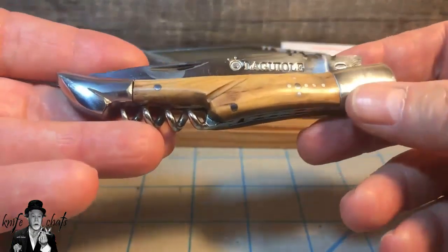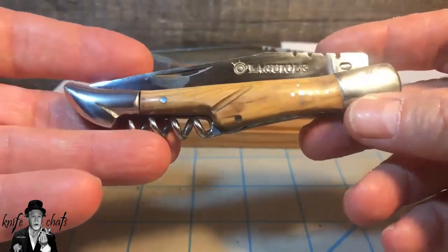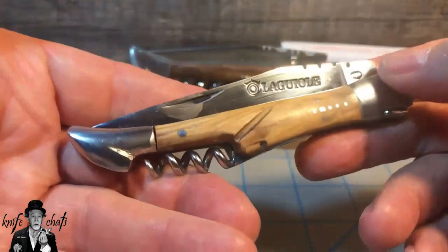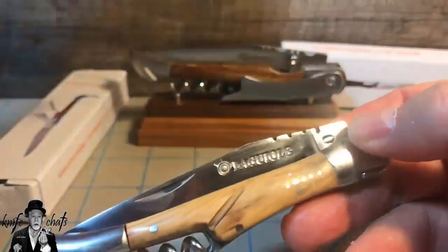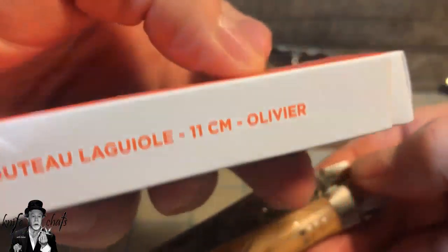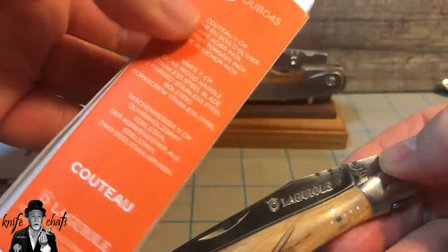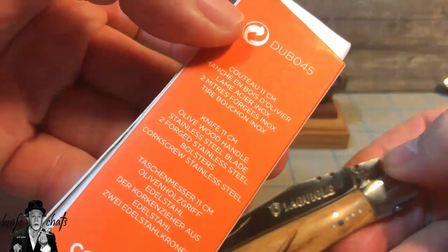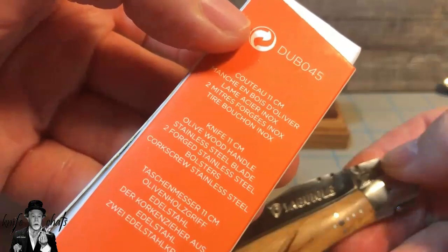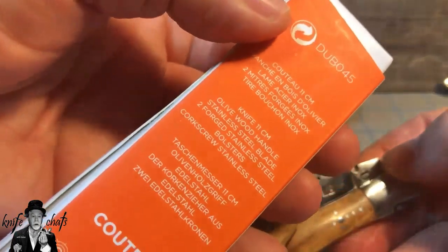What I really want to talk about is how well these budget knives are made by Belladio and if they are worth the money you're going to pay for them. So let's start with the one in hand — the Couteau 11cm Olivier, something like that. My French is absolutely awful. They say: knife 11 cm, olive wood handle, stainless steel blade, two forged stainless steel bolsters, corkscrew stainless steel.